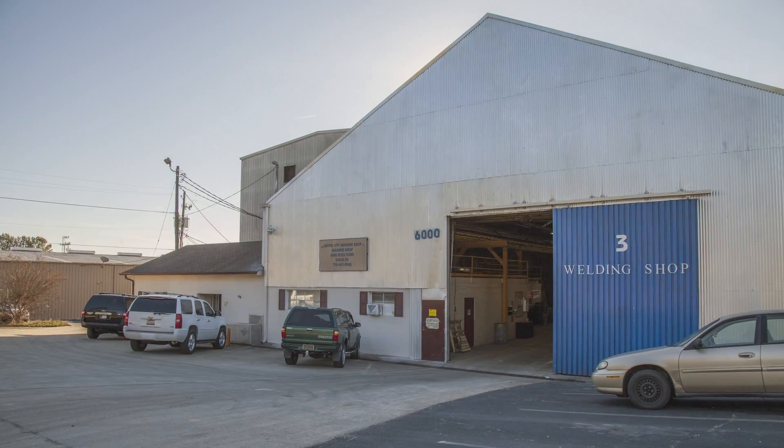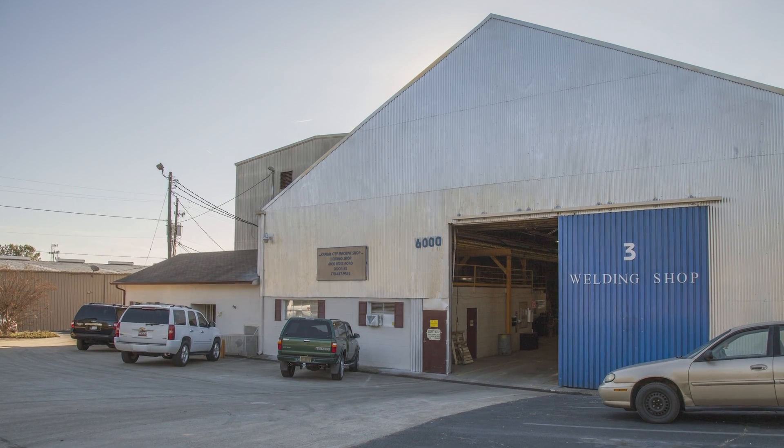I'm Charlotte Brown, and I am president of the Capital City Machine Shop, and we are in Doraville, Georgia. Capital City has always been a small business, family owned.